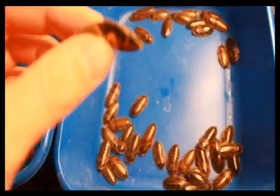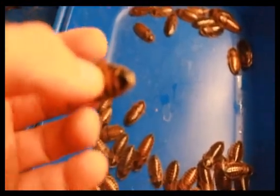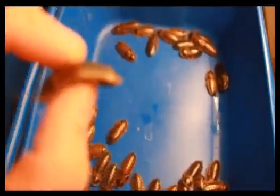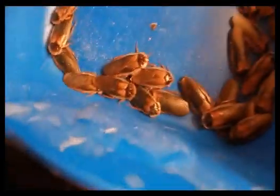Hey YouTube, I'm cleaning out my bins and I wanted to show you how to tell if you have a male or a female Dubia before it molts and has wings.